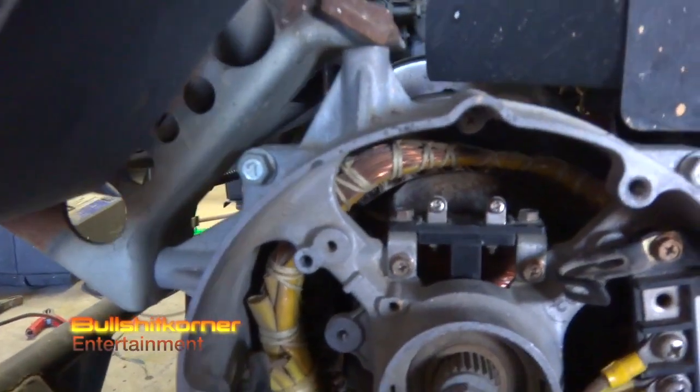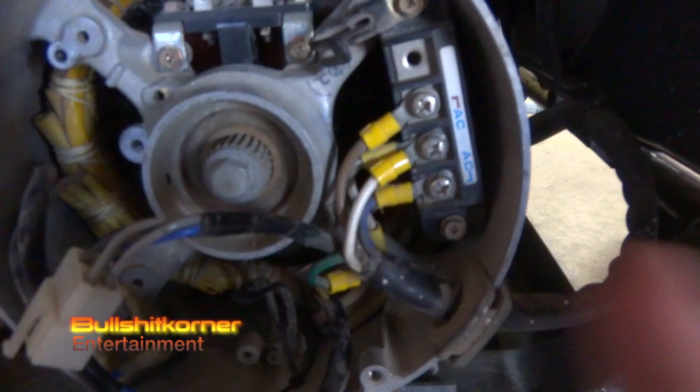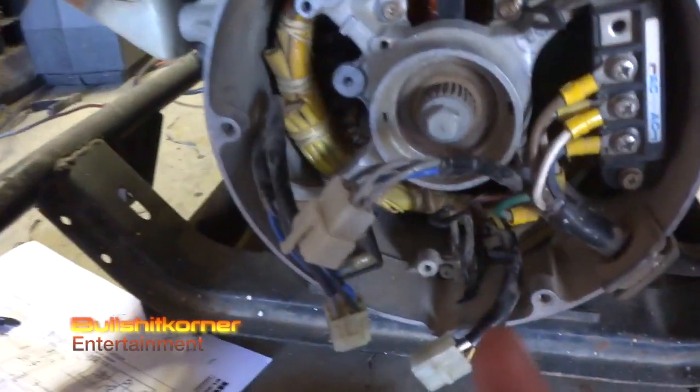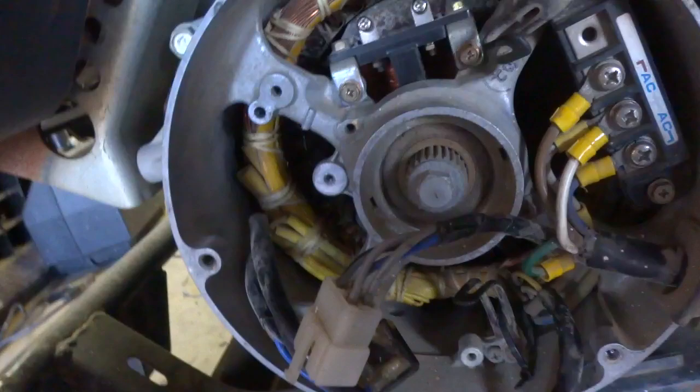We're starting to remove the rotor — we have to remove the brushes, remove the cover on the side. Welcome to today's video. We're still working on a Honda generator and we are going to rip the stator out.